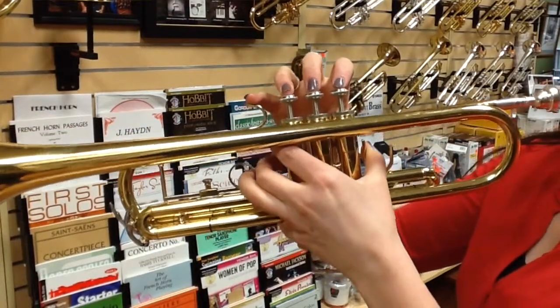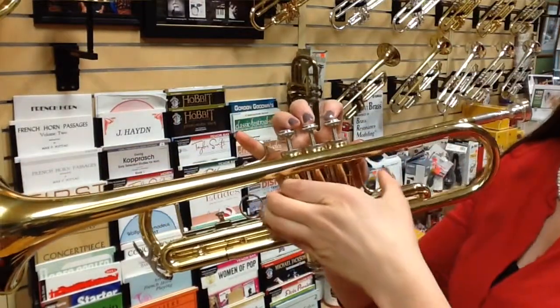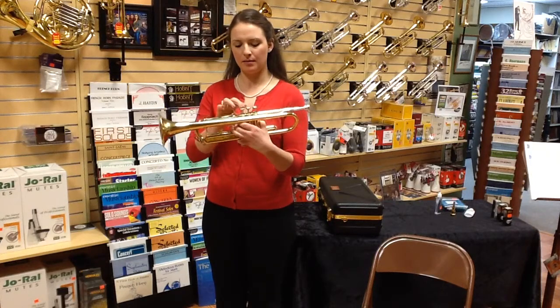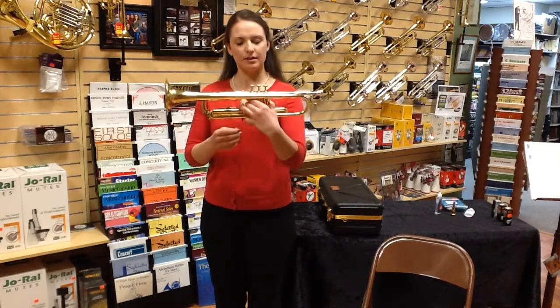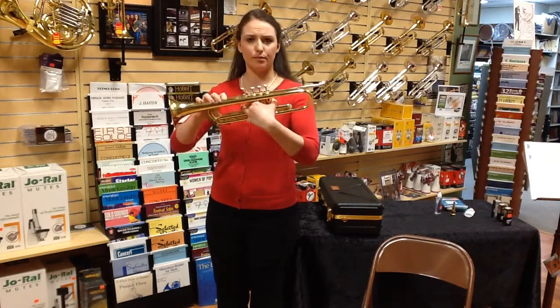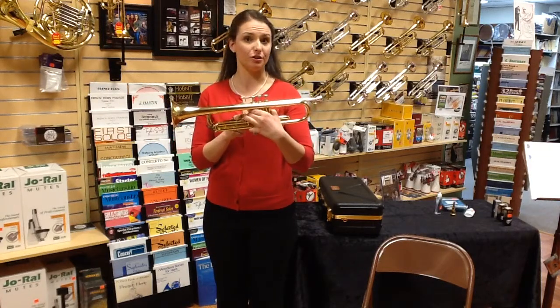Then you're going to place one of your fingers into this ring here attached to the third valve — this is the third valve slide ring — and find a way that your fingers fit comfortably. This is how it fits comfortably for me, but I urge you against putting your entire finger through. You should only be up to about the first knuckle or so.